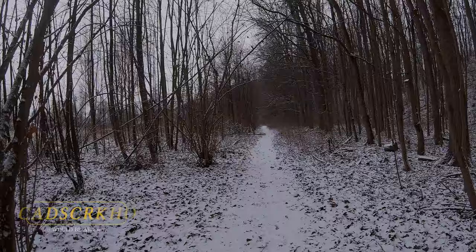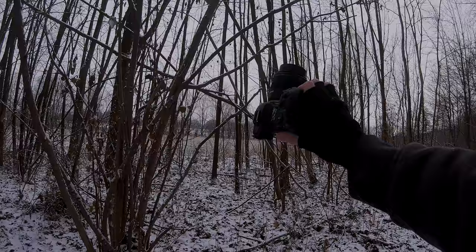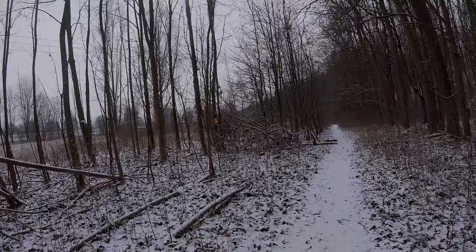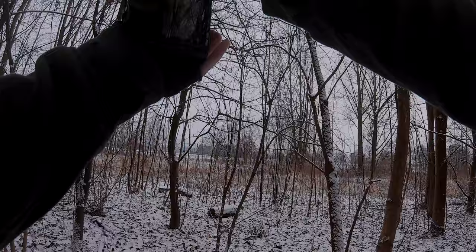What's up everybody, welcome back to another video on this channel. Today it's time for some winter snowy photography and I'm using the Canon EOS R5 with the R 35mm macro, so we can get some close-ups too. Let's see what we can find here, hopefully we can get some good shots.